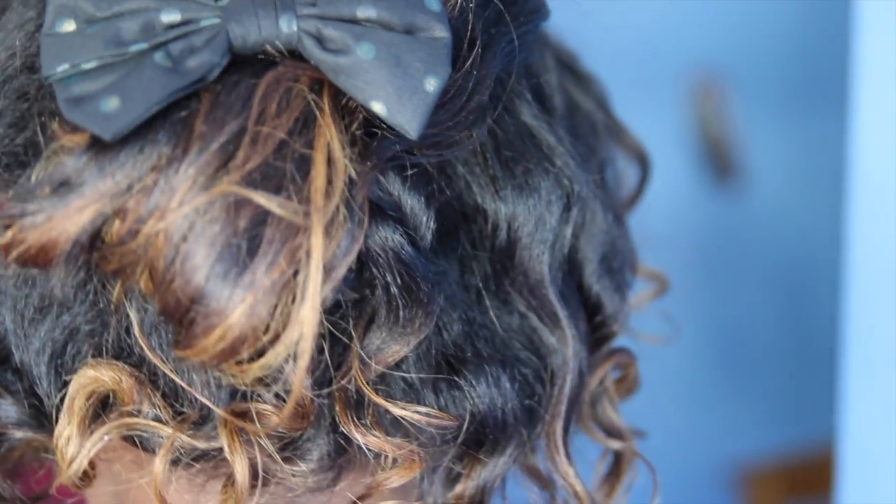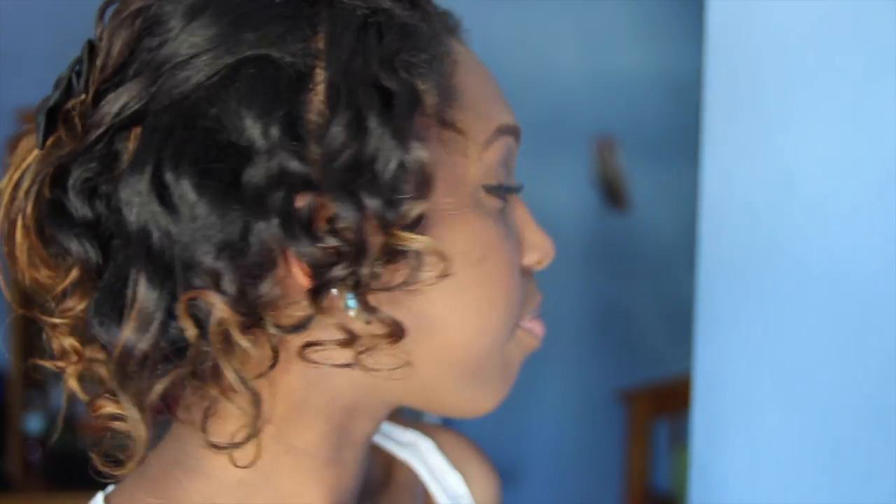Hey lovelies! Today I'm going to show you how to do a bantu knot out on stretched or straightened hair. Even though it was a semi-fail, I was still able to save it. So if you want to see how to achieve this look, keep watching!